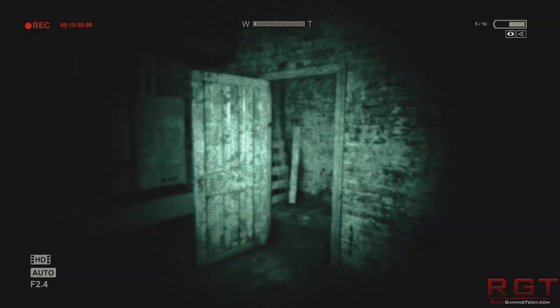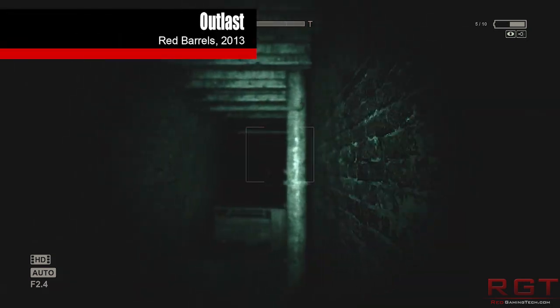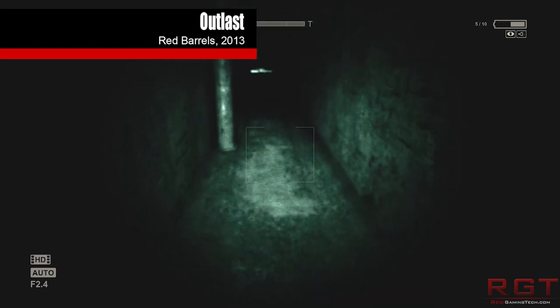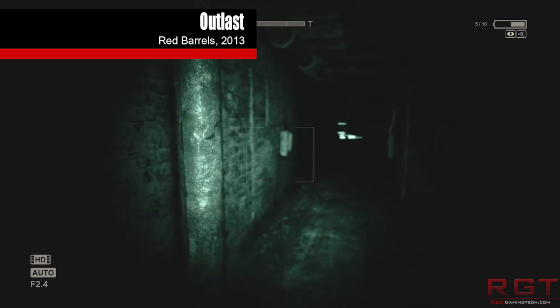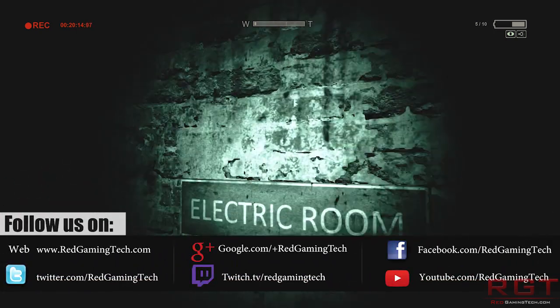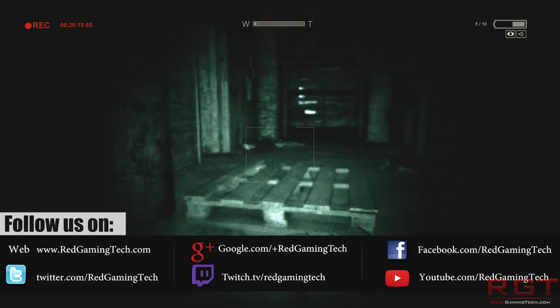Ladies and gentlemen, this is a Shrek Gaming sitcom video. While the R9300 series rumours and speculation has died down just for the last couple of days, a lot of stuff has been happening on NVIDIA's front. So we're going to be clarifying the specifications of the Titan X — I know you're dying with anticipation to know the final specifications of the GPU.